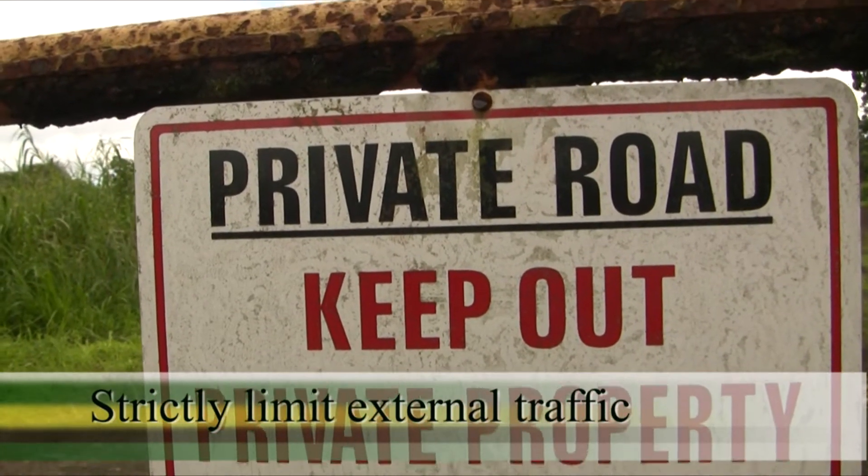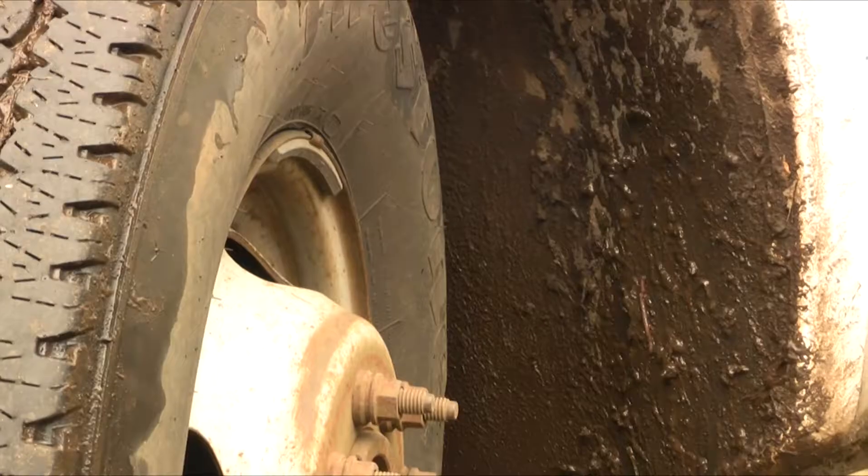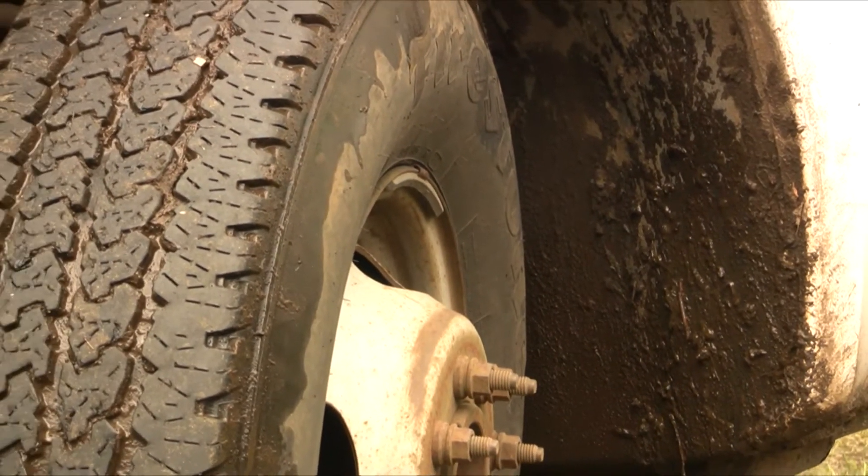Strictly limit external traffic and visitors into ginger fields, as the pathogen can travel within soils attached to truck tires or boots.